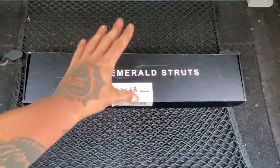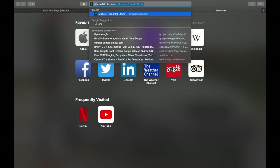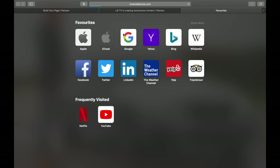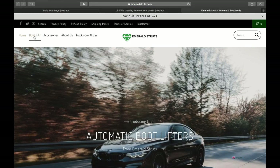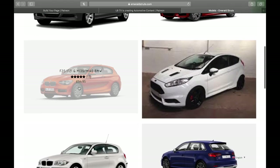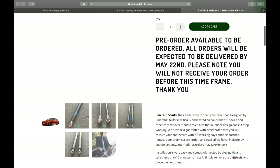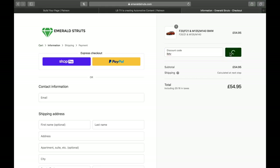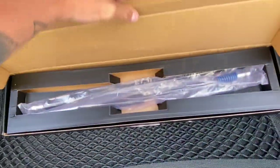This is a product from Emerald Struts. For those of you who don't know, I'll put an overlay to their website right now — they sell struts with spring-loaded boot mods that open your boot as soon as you press your boot unlock button. They make them for loads of various models and makes, so go check it out. I've got a code LBTV which will give you 10% off.